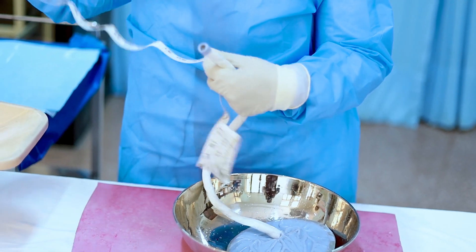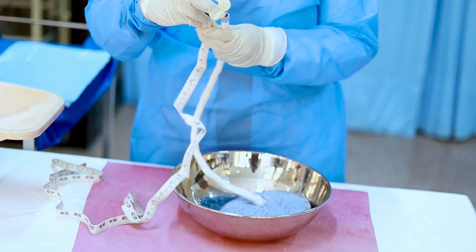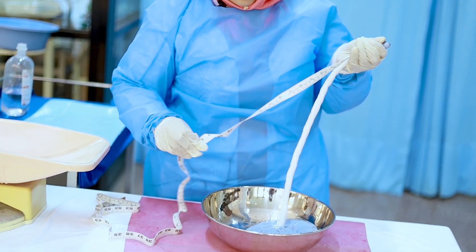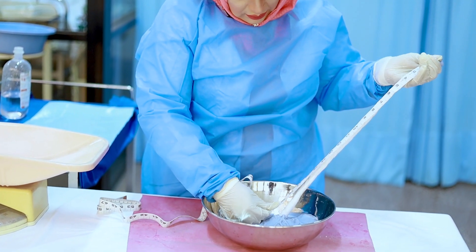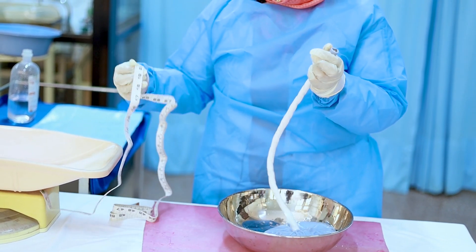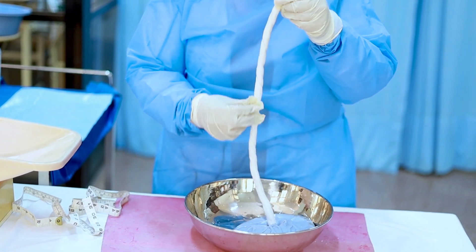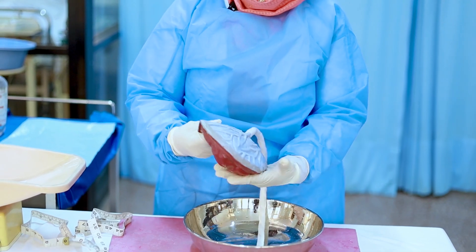After checking both sides, we will check the length of the cord. The length of the cord can be measured with an inches tape. The length is 20 inches.